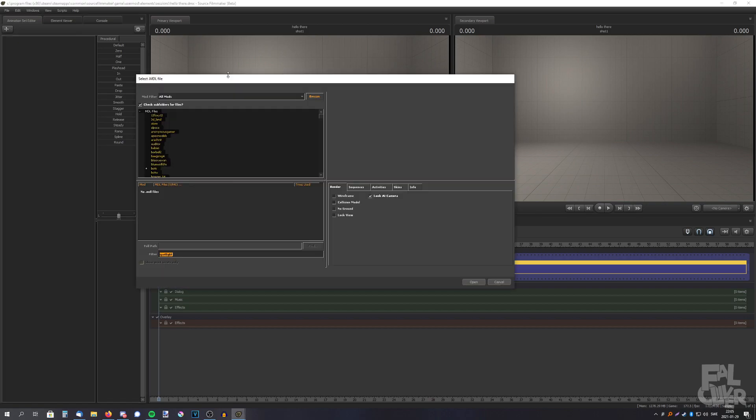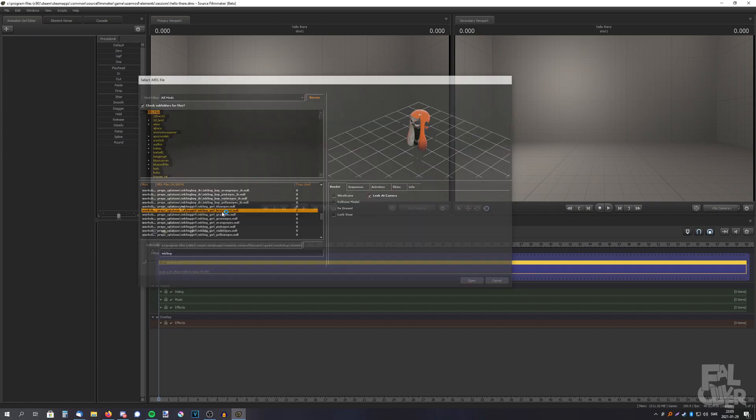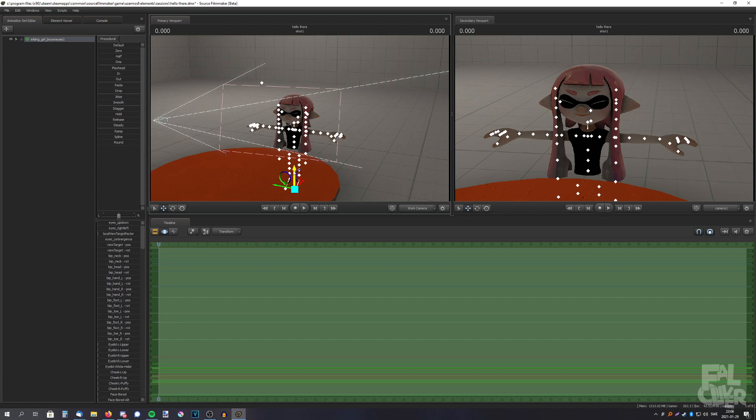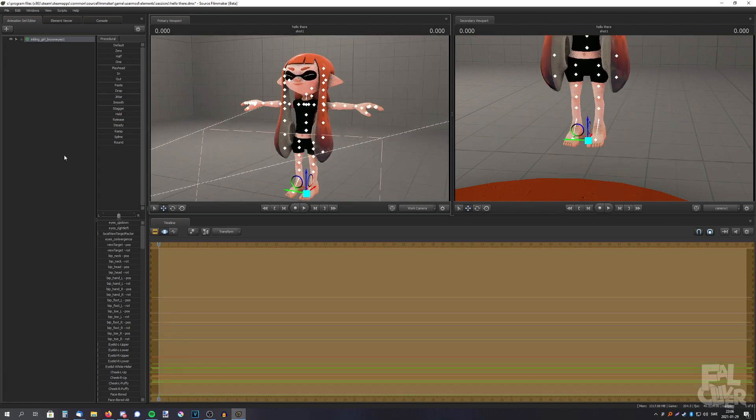First, we need a model, so let's just add a model — Inkling Girl, brown eyes. Here we have the model. Let's switch to war camera. I'm going to open up the eyes.